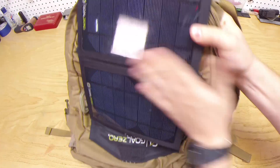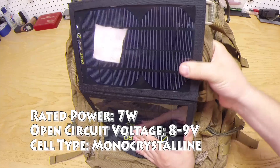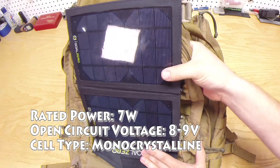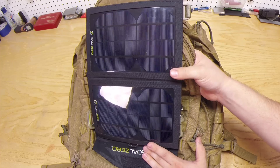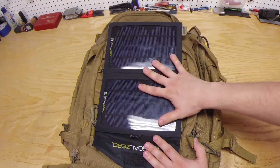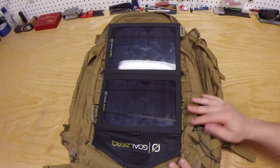I don't exactly know the specs on the power, but this is probably one of the better ones that you can get on the market today. I got this two years ago so I'm sure the technology has far surpassed this particular model, but even this is more than adequate for my needs.